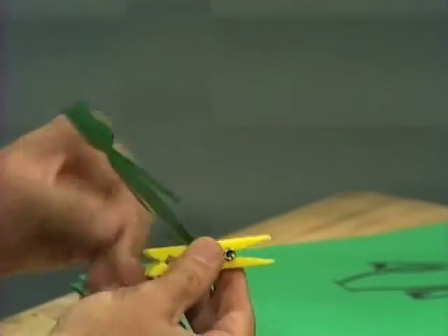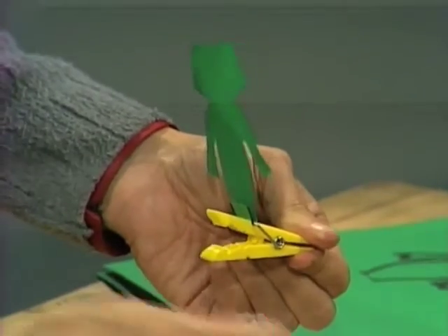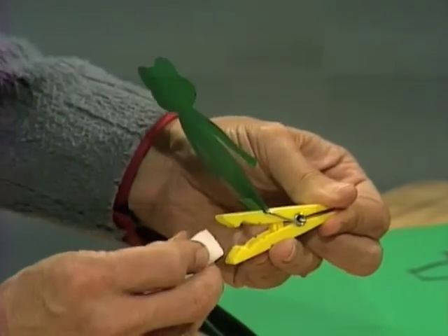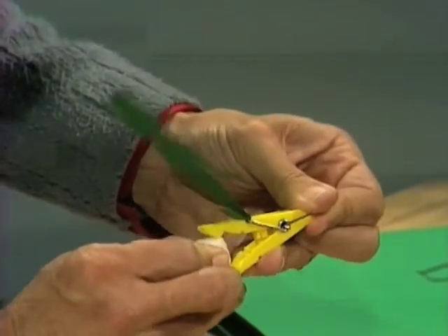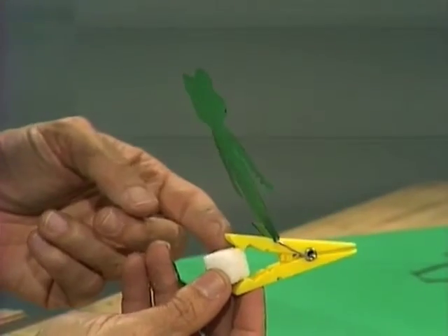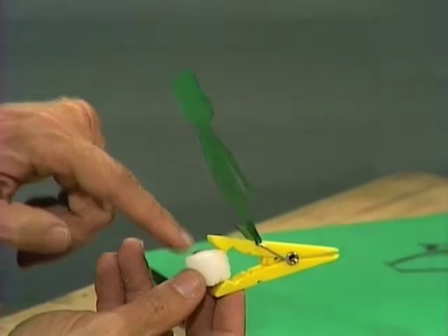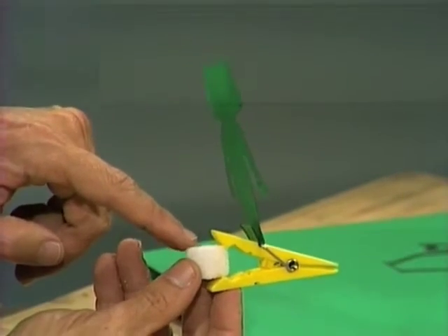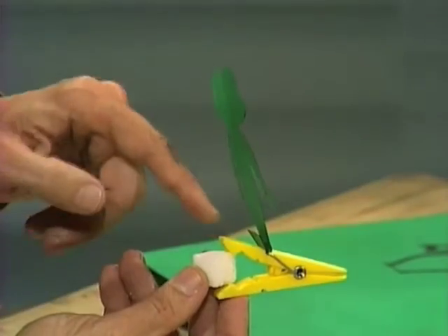Now to set it off, the first thing you need to do is to wedge the jaws open with the cube of sugar. Put the corner of a sugar cube in between the teeth and push it in so that it just holds the teeth open. Don't put it in too far, otherwise it'll take too long for the thing to trigger off. That'll hold there as long as it stays away from water.